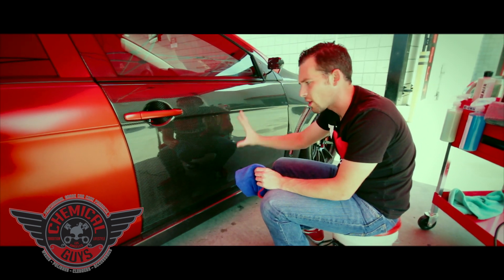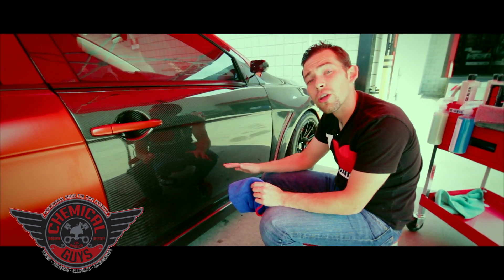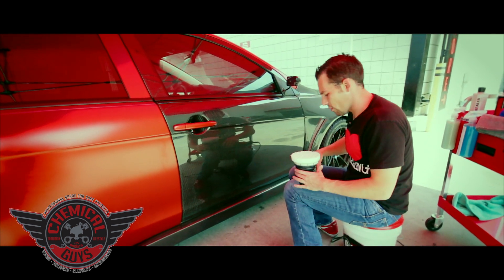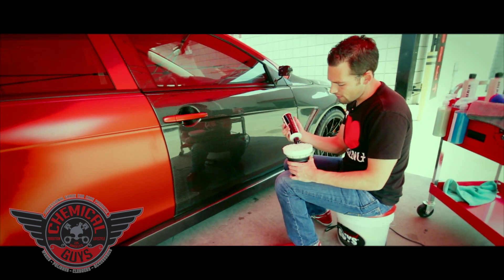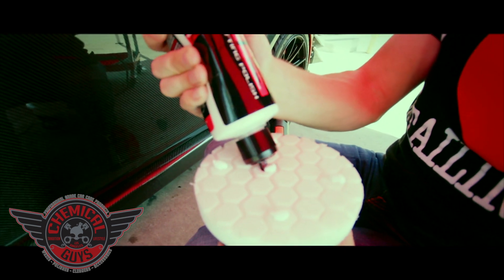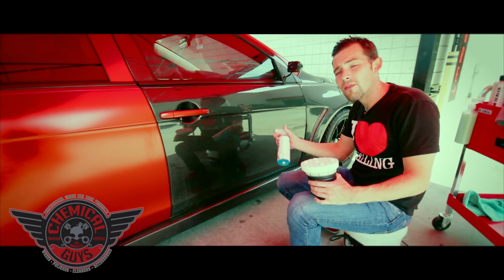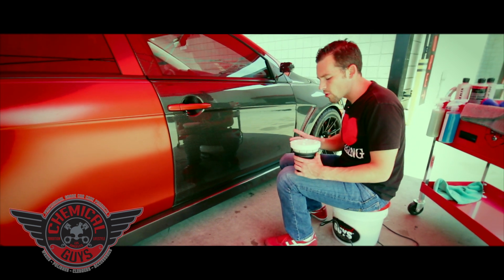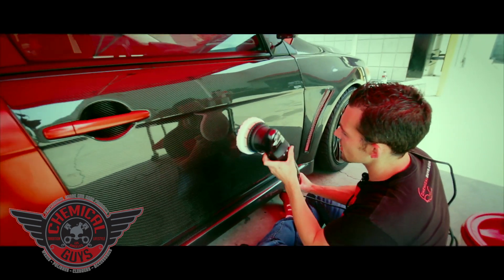When I polish a door that's on the lower half, I like to sit on the ground on my bottom because it helps me get good control of the machine on the door. Let's grab the V36 once again — shake it up, open up the top. We're going to give five dots right to the pad. With V36, you don't use a lot of polish. Use less — if you need more polish, add some more, but don't go crazy because it's actually a diminishing abrasive, which means it needs to use a little bit of polish to make the best result. I use a little bit of Luber just to give my pad a little bit of lubricity.